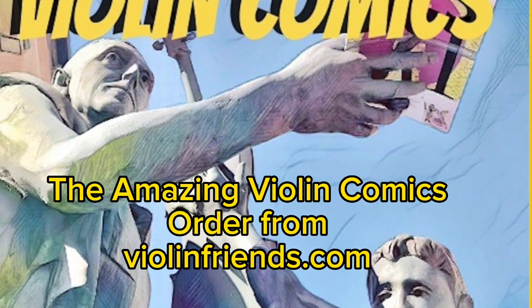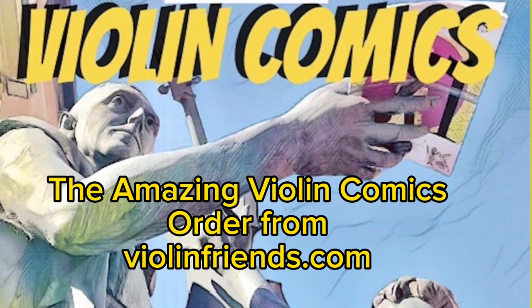The Amazing Violin Comics. Order from ViolinFriends.com.